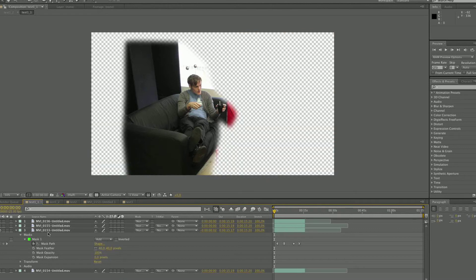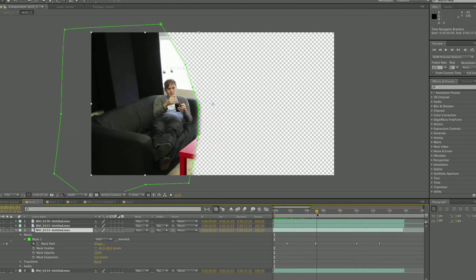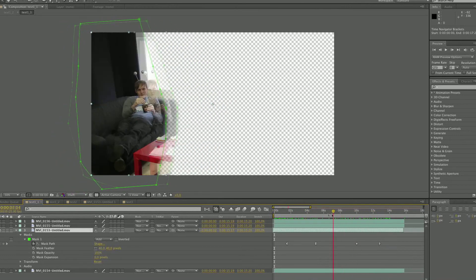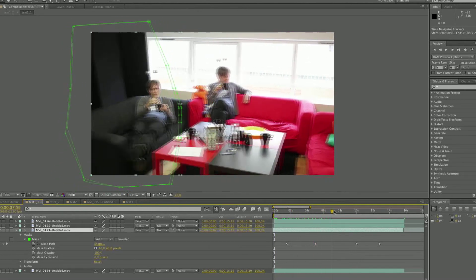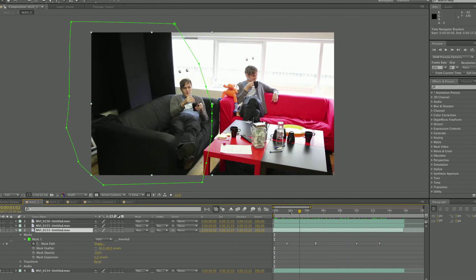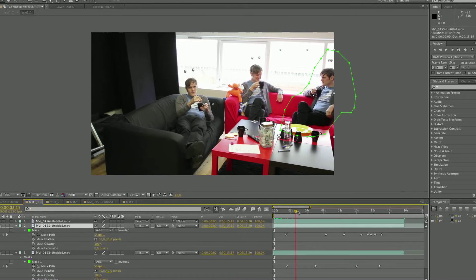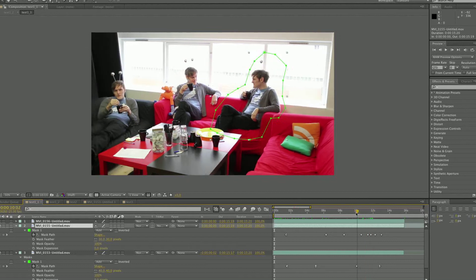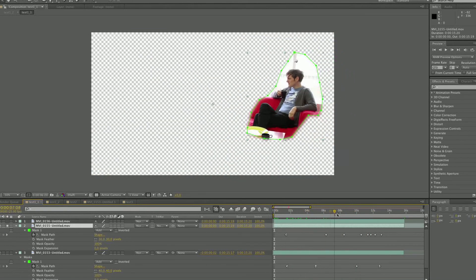The bottom layer is left as it is, so you don't need to do anything with it. The following three layers need a simple roto mask applied to them. The idea is to isolate Daniel in the different shots. You don't need to do a perfect roto mask — a garbage mat type mask will be sufficient to get a good result. Sometimes the shots don't align perfectly; to get around this problem you should feather the mask. In this case we've used a 40 pixel feather.